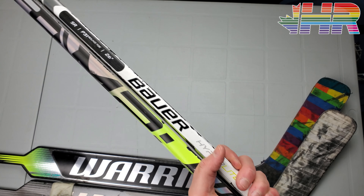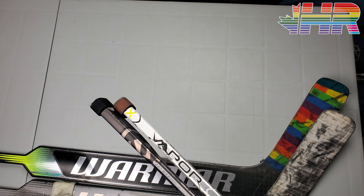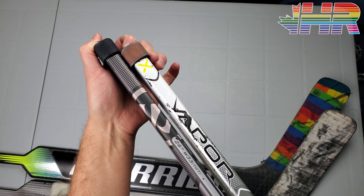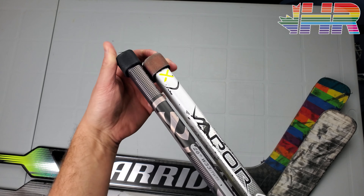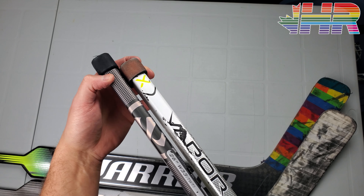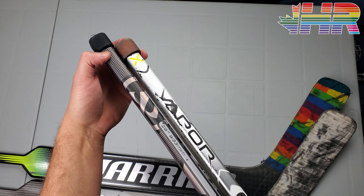For total length, you can see this Bauer is actually shorter at the top of the shaft. This Warrior — even though it's really a 25 — is taller than what the Hyperlite was. The Hyperlite had a shorter overall length, and I think the PX did as well. The Warrior has a totally normal shaft length, so you could cut some off to save weight, but they left it as is.